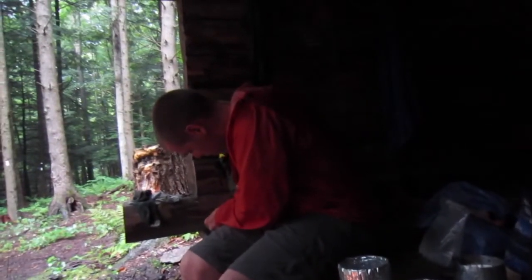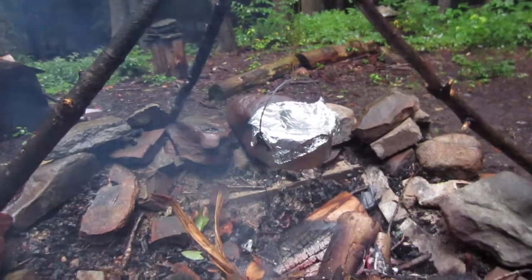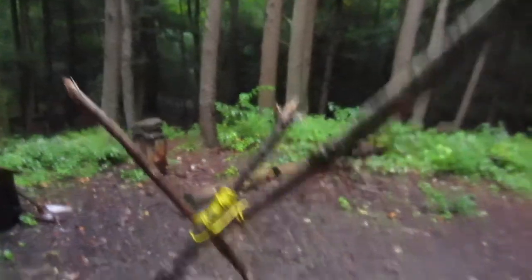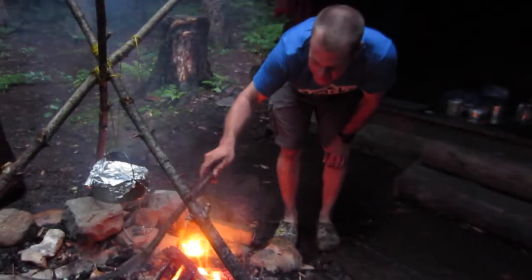Gorilla, what are you doing? Bacon and muffins! Do you know the Muffin Man? We got fire, we got a tripod, we got muffins — and I'm liking the Muffin Man. Oh Jesus, is that my new trail name? I think it is your new trail name. All right, that's better than some of them I guess.